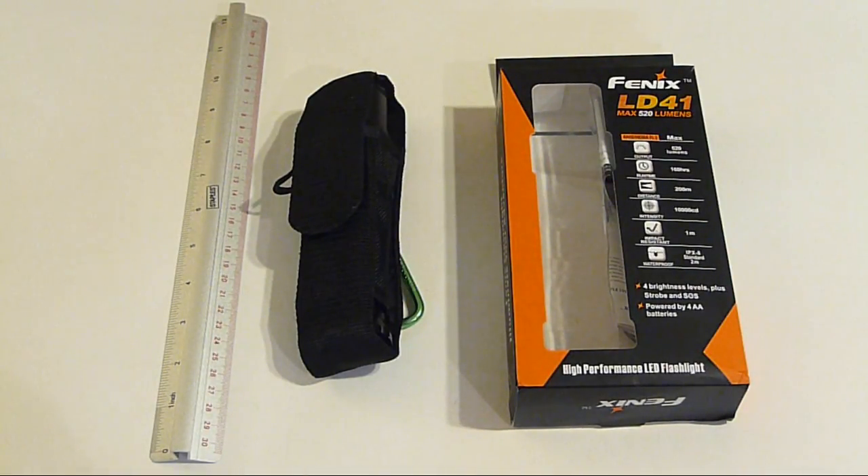Hey YouTube, M1American here. I wanted to do a review on the Phoenix LD41 flashlight. I've been using this for a while now. I pretty much have it everywhere I go — anytime I have a backpack, or if I have it in my truck when I'm going anywhere.